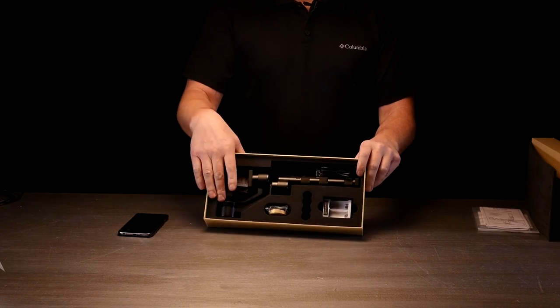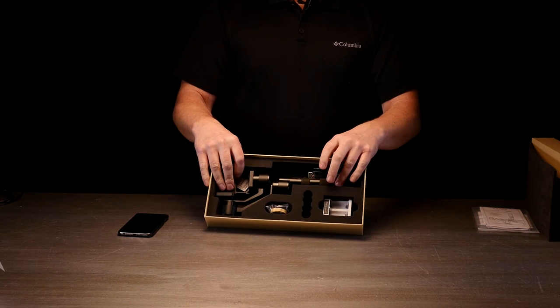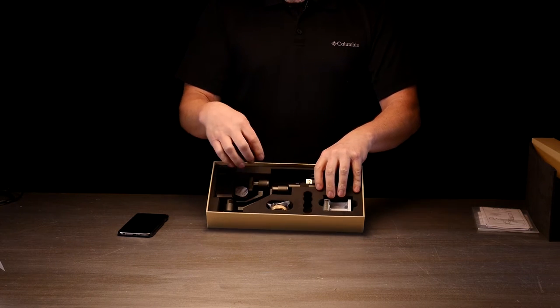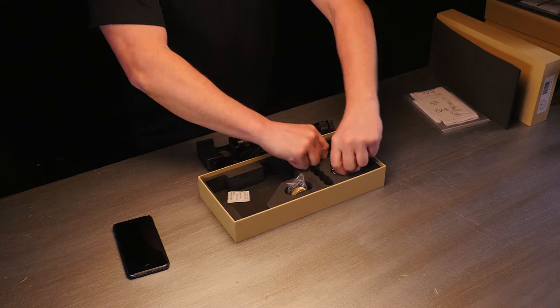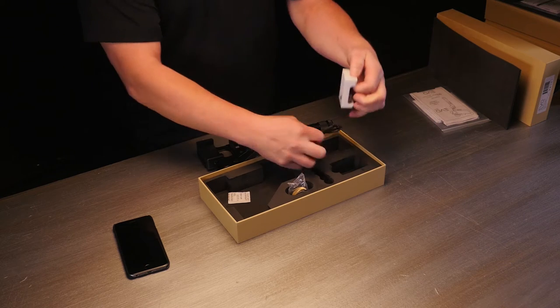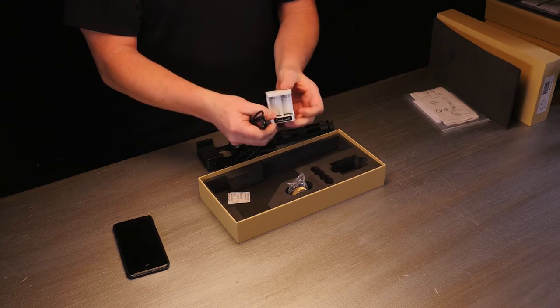Inside your box, you've got your gimbal, battery charger over here, and you've got a counterweight for those of you who have a really big phone. I'll show you how that goes on. We're going to go ahead and explain the battery charger real quick.